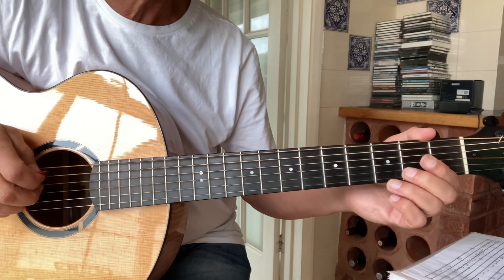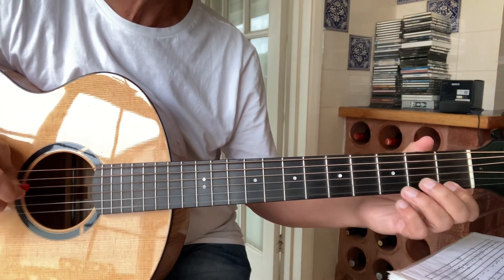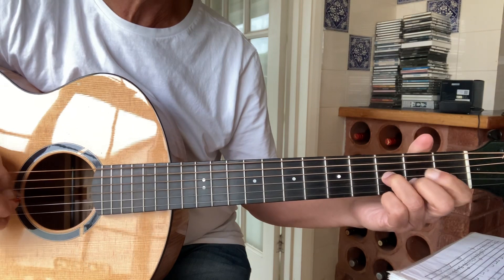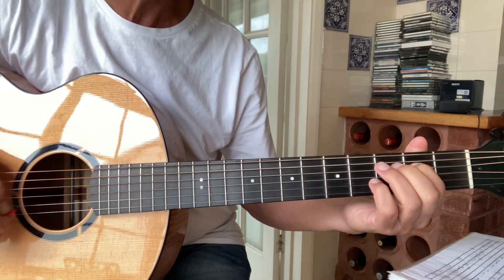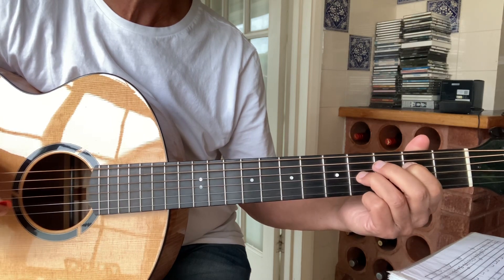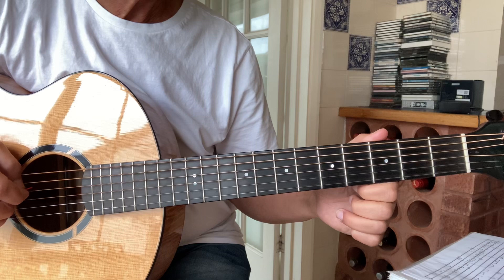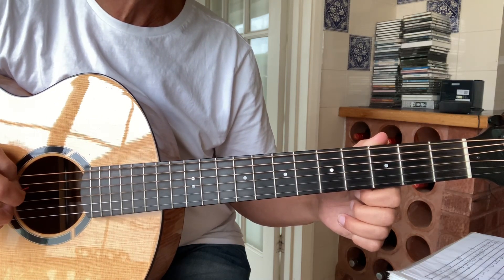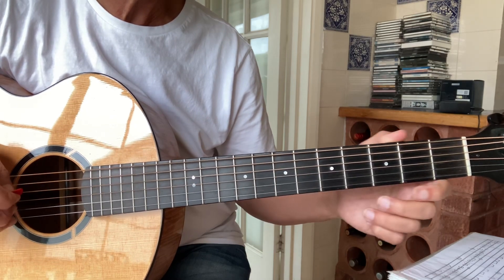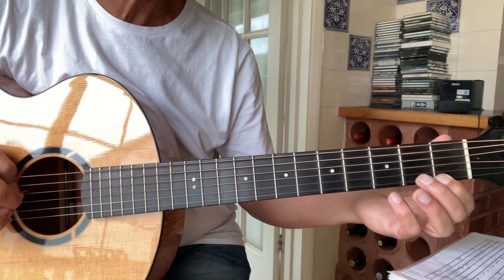And the introduction goes like this. So that's open 2nd and 4th strings, open 3rd string, open 2nd and 4th strings, top string 1, 4th string open.